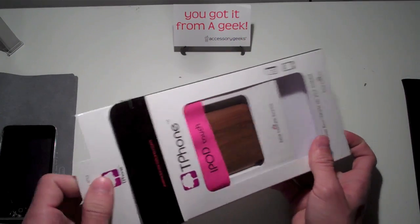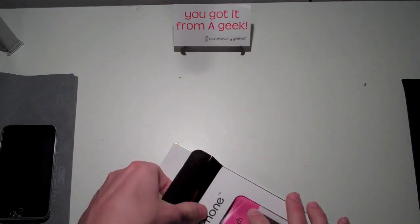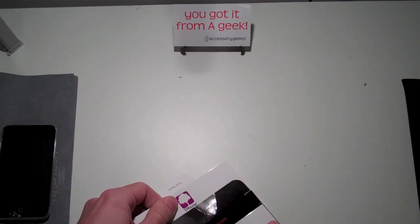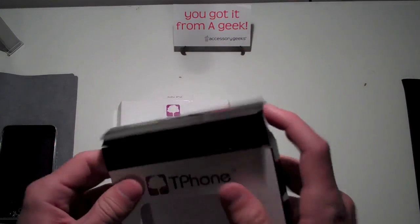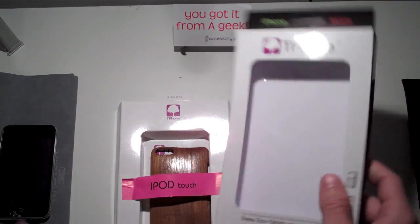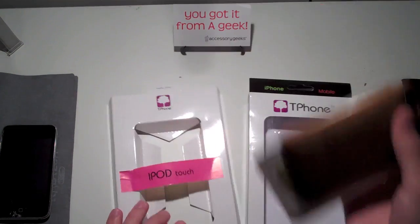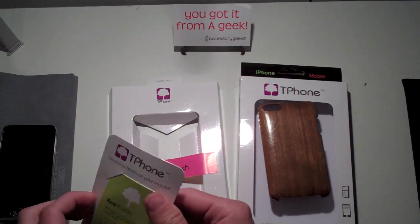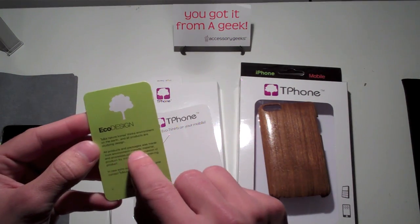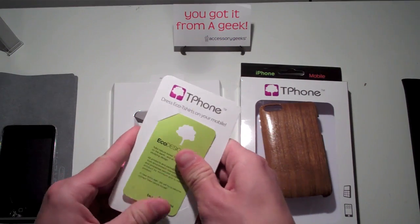This product is sold from AccessoryGeeks.com — a nice exclusive case over there. This case is very eco-friendly, so if you're the kind of person that likes green things and eco-friendly products, this is going to be your type of case. The packaging was done to the fullest extent to be eco-friendly. It says on this little card right here that all products and packaging were made from environmentally-friendly material.